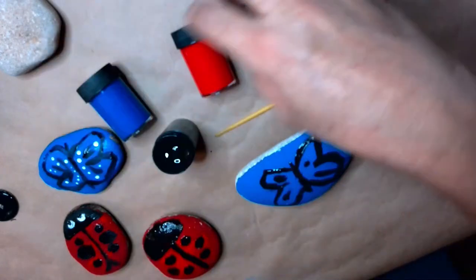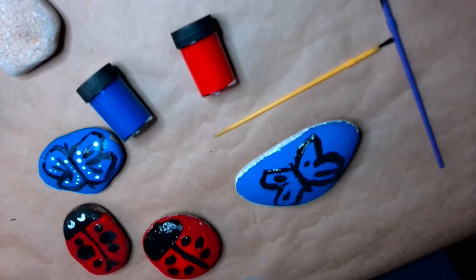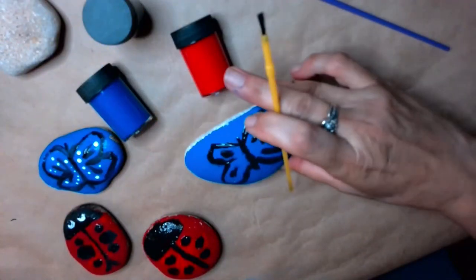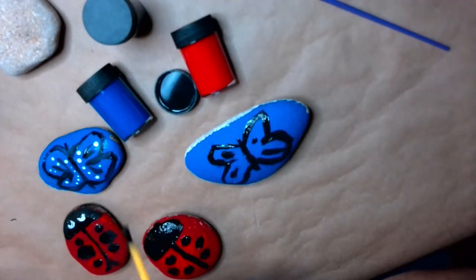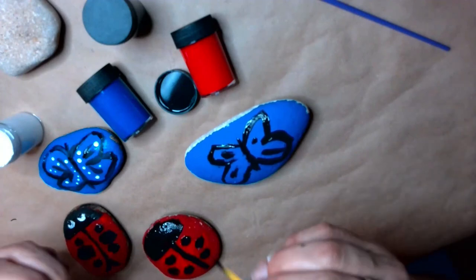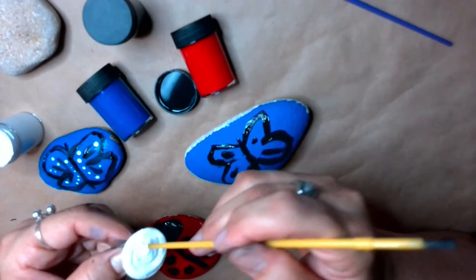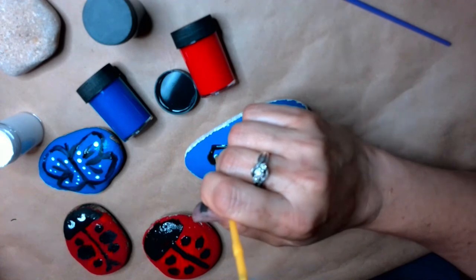I'm going to make sure that I don't spill, so I'll cover the paint that I am done with. Now I have a different brush for my white paint — it's just easier for me to do it that way right now. I have some white paint and I'm going to work on detail. I use the other end of the paintbrush to do the little dots — it works out that way.